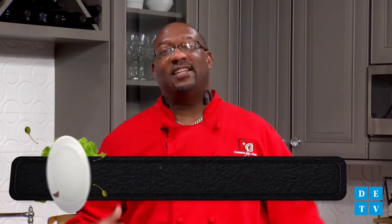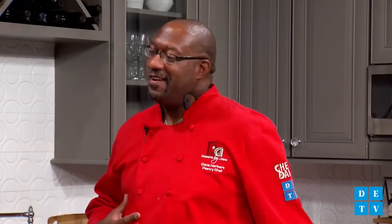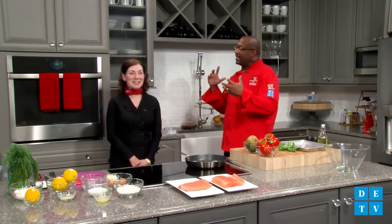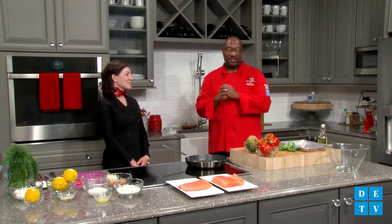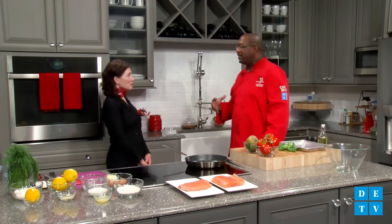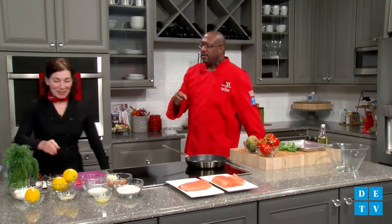Hey everybody, welcome to the Chef Dana Show. We are making something delicious with my friend Jeanette from Bath Kitchen and Tile. Today we're going to be making salmon crepes with creamy dill sauce and a mango salsa. I can't wait to get started on this one.